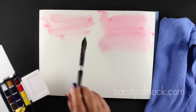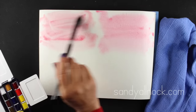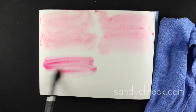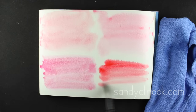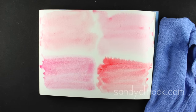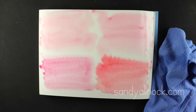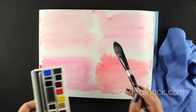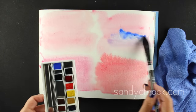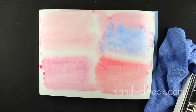The Winsor Newton set with the great case goes in next, then the Kuretake Gansai Tambi with its really big pans - a very convenient set I use on many of my cards - and finally the Crayolas. Testing Crayolas next to Holbeins is quite a comparison; these paints have probably never seen such good paper. I'm doing a second color on each in blue to see how they naturally mix. The Holbeins do this amazing blooming thing - it's very cool.